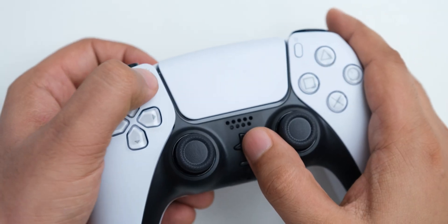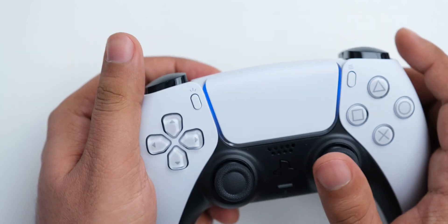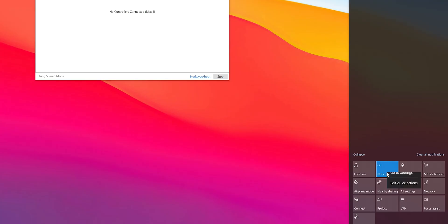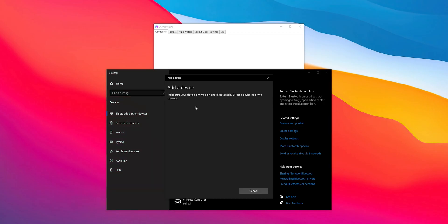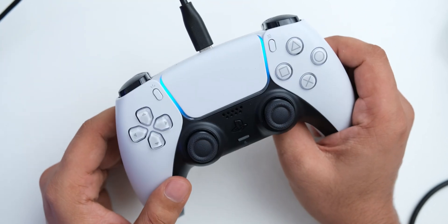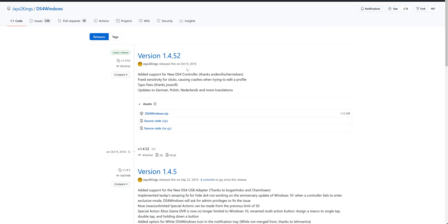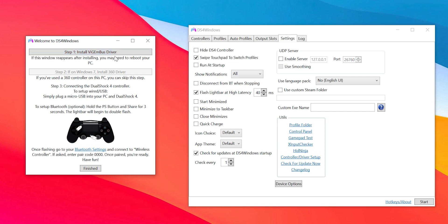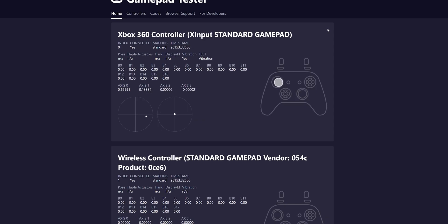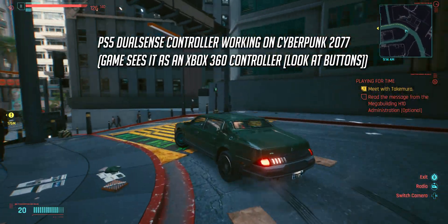We will discuss how to make the DualSense controller work with any game on Windows. To do that, you just have to connect the controller to PC by pressing and holding the PlayStation button and the share button until you see its blue light blinking twice, then go to Bluetooth settings on your PC and add the controller as a device. You can also use a Type-A to Type-C cable to connect it if you don't have Bluetooth on your PC. Then you have to download the DS4 Windows software from the link in the video description, and after you install it and set up its drivers, this will emulate an Xbox 360 controller on Windows, so Windows will think that you have connected an Xbox 360 controller and it will work on all games that support the 360 controller.